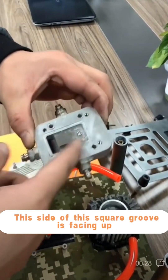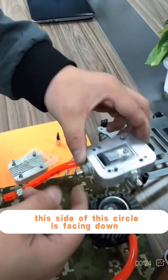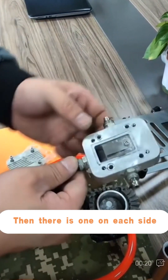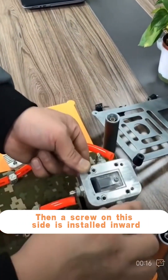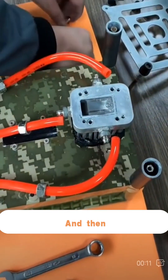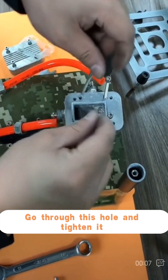When assembling, the side with the square groove is facing up, and the side with the circle is facing down. There is one screw on each side, and the screw on this side is installed inward. Then this long screw goes through this hole and is tightened.